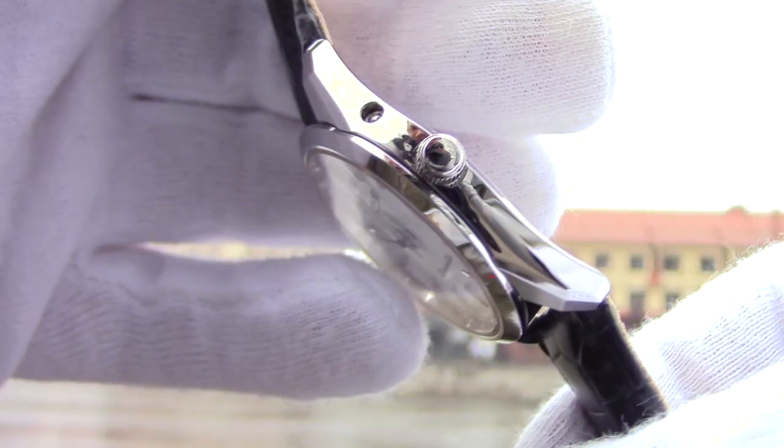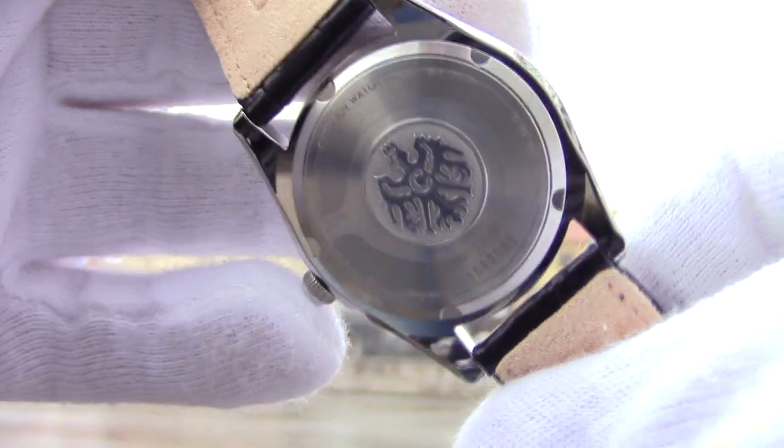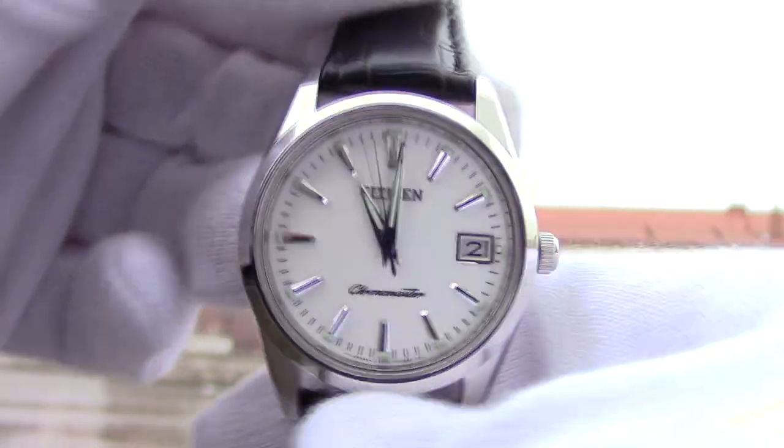The case is stainless steel, mostly polished, and the execution is top-notch. The caseback is standard for all the Chronomaster line — there is a nice medallion in the middle, which is the series logo.